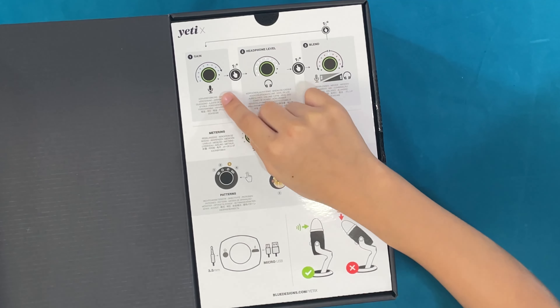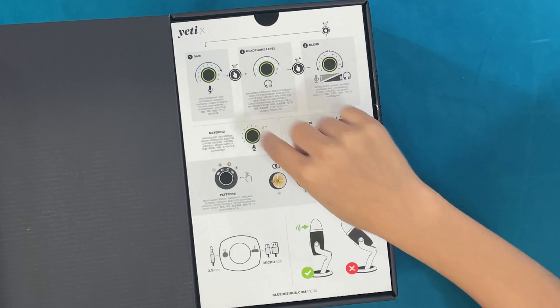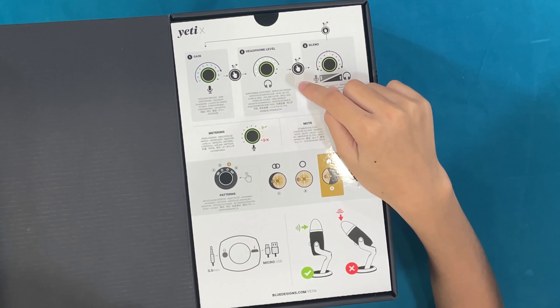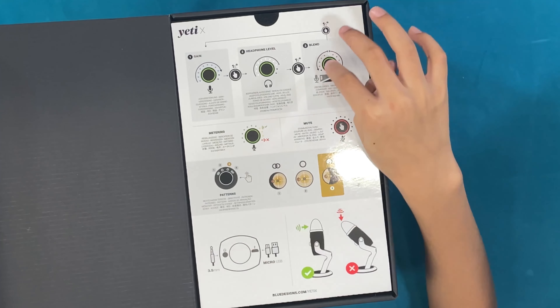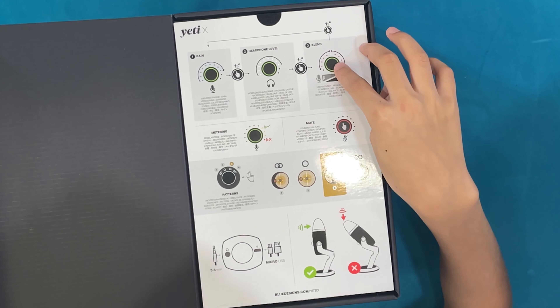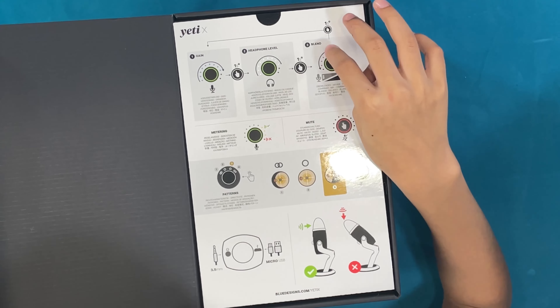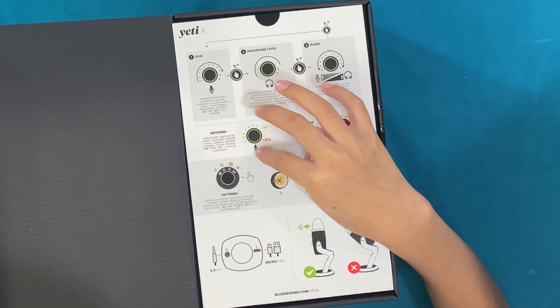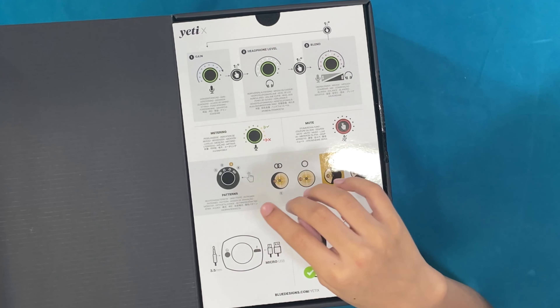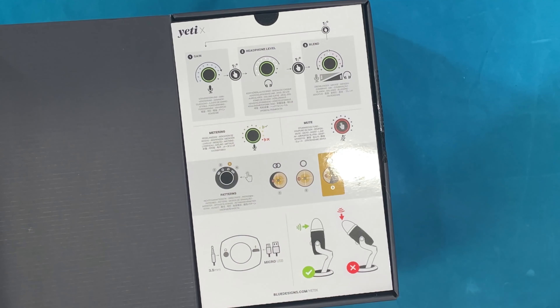So it shows the gain for your microphone — if you want to make your microphone louder you can just turn the wheel up. This is your headphone volume, which you can put up or down. And this knob is to blend in your voice, which you can also spin.